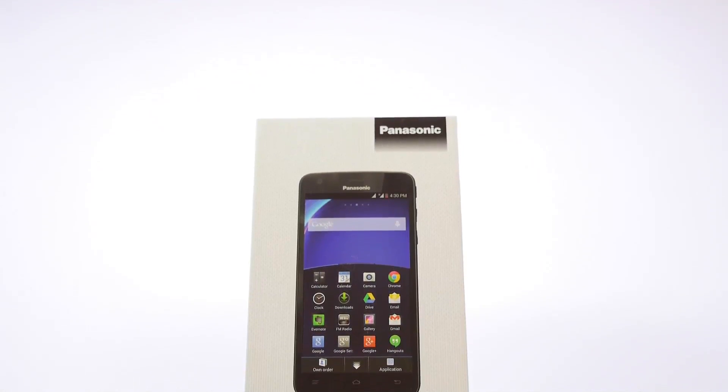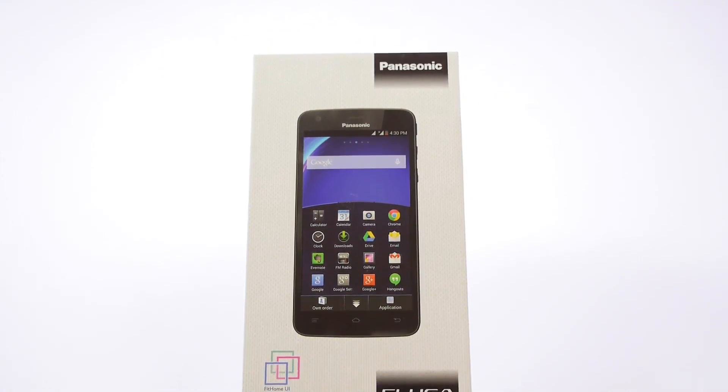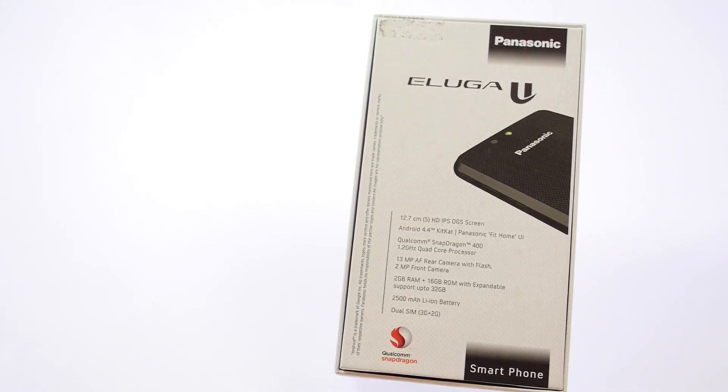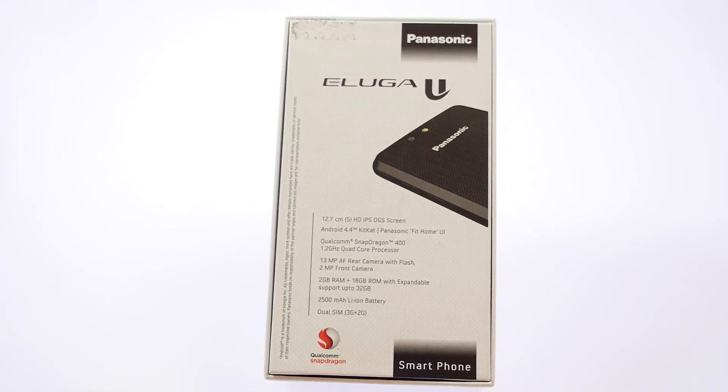Hi guys, this is Nitya for iGyan.in and today I'm going to be unboxing the Panasonic Eluga U. Panasonic launched this device in India only a few weeks back, so let's check it out.